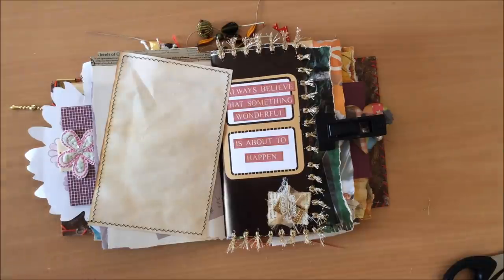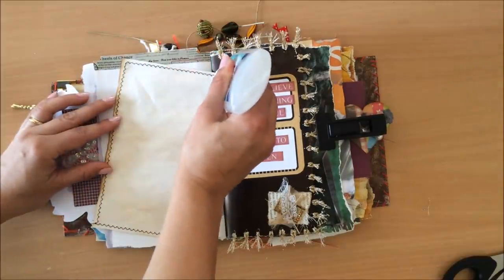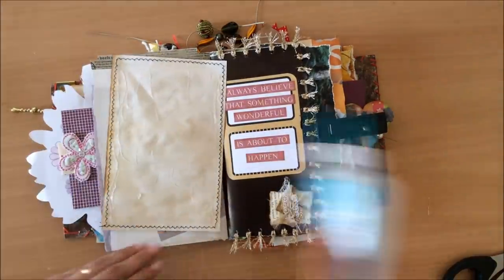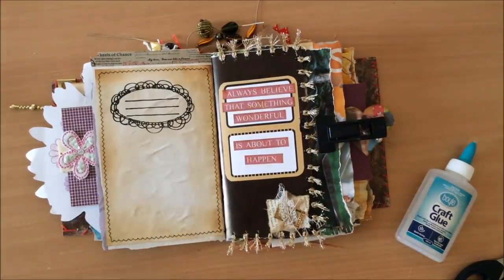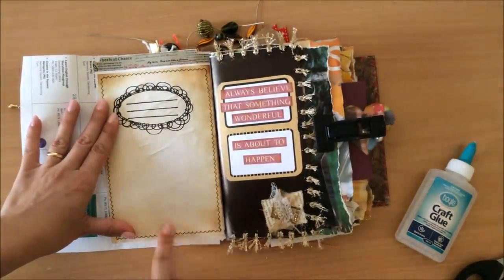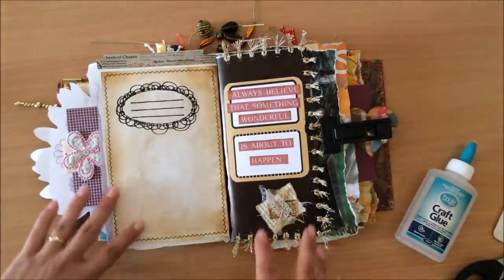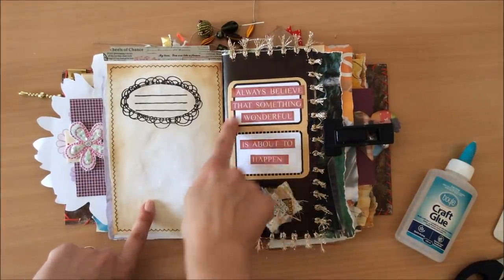So now I'm just going to glue this down. I like to use double glue to make sure that nothing is falling out in six months. Do we mind that it's all crinkly? I would prefer for it to be flat, but I guess I don't mind. So now we've got that and that, and look — oh, that all ties in nicely. Even this picking out from this page is tying in nicely with this color over here.